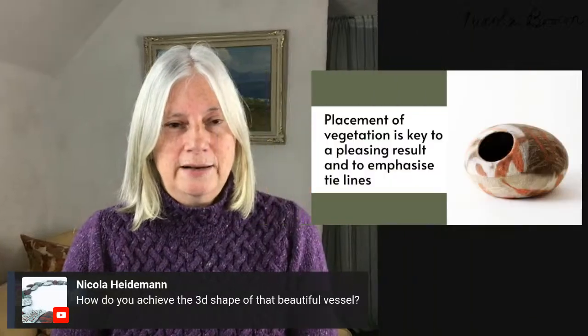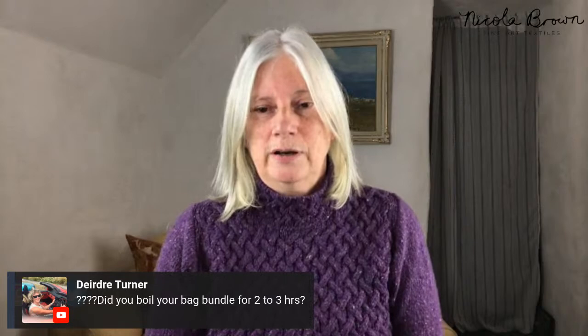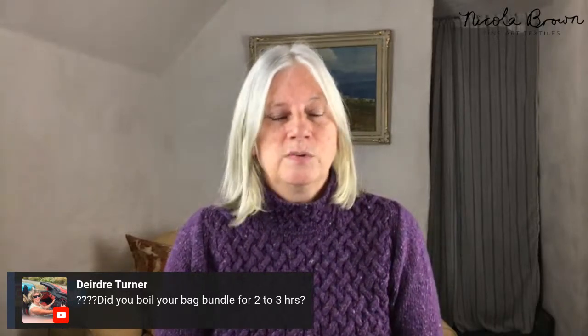I think it's important to keep shapes simple — this was just a circle. If you're going to eco print, try to stick to a simple shape so you can show off the eco prints to the best of their ability. There's no need to do something complicated. That particular bag was in the dirty pot for two and a half hours, start to finish — boiling for two and a half hours.